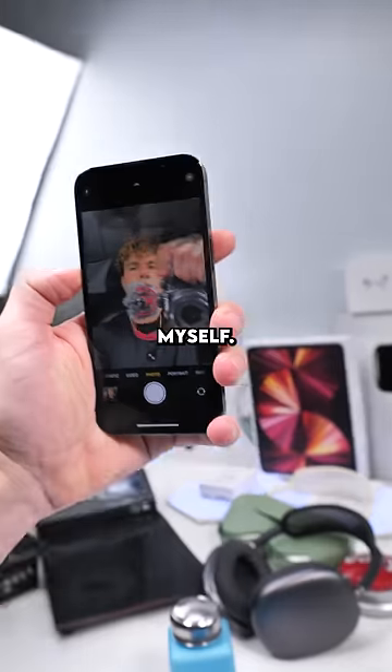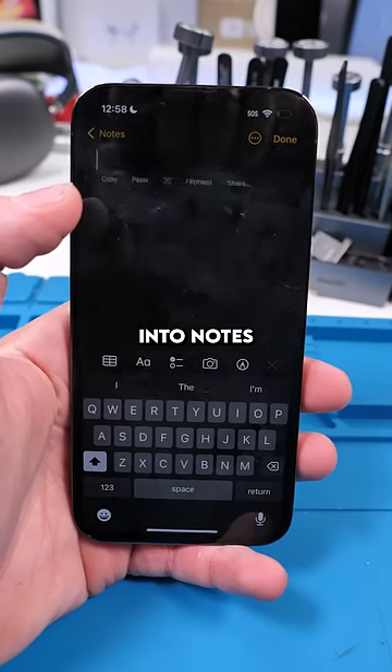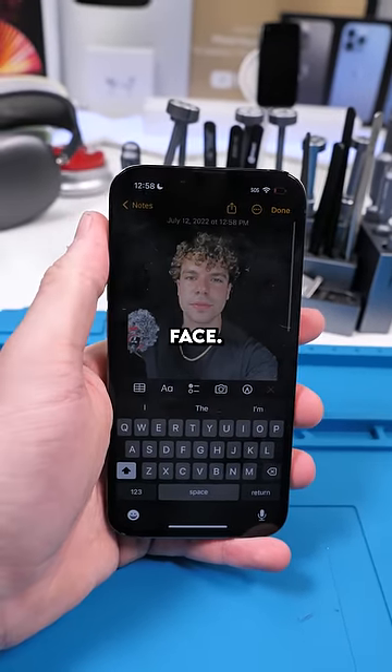I'll head to camera and take a picture of myself. I'll highlight my face and copy it. Then I'll go into Notes and just paste my face.